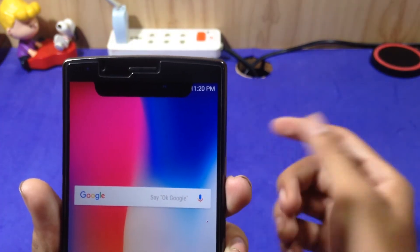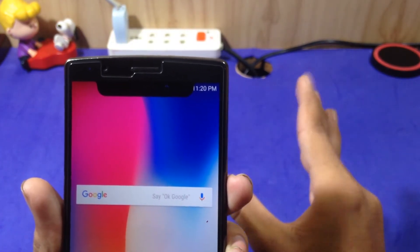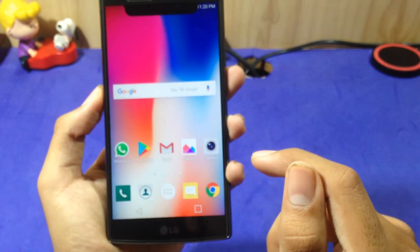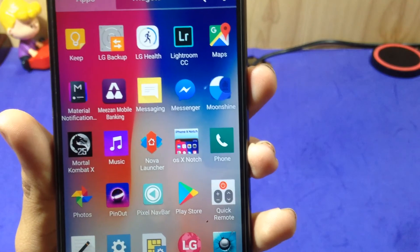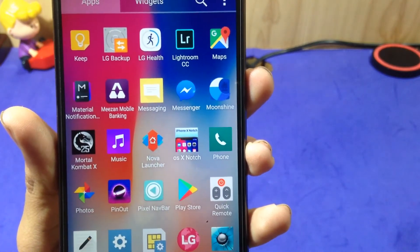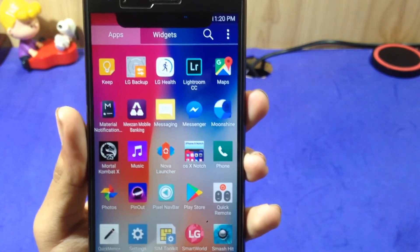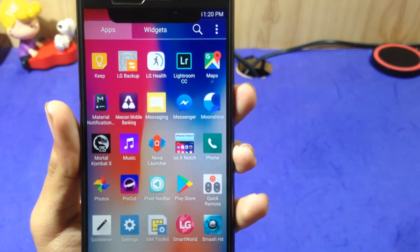On the Essential Phone it's looking insane. To get this, you have to download an application from the Play Store. The name of the application is OX Notch. I will put the link in the description if you want the iPhone X notch on your Android phone.